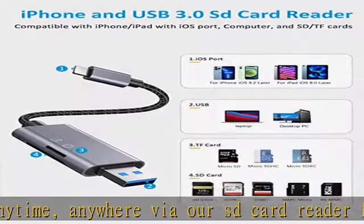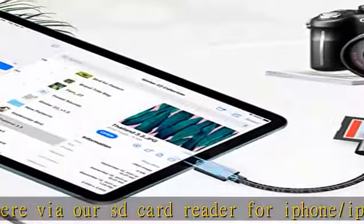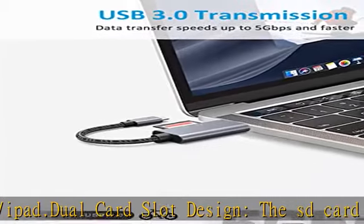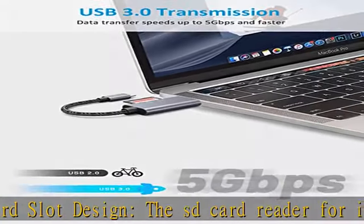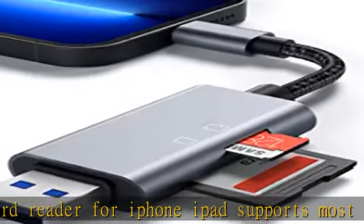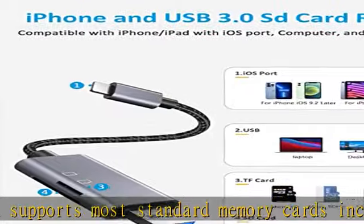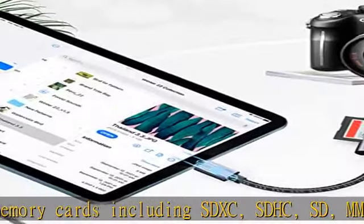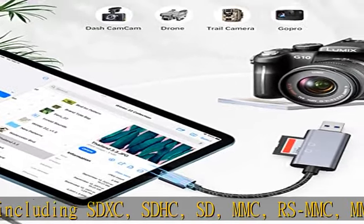Fast transfer speed and large capacity: the USB SD card reader supports large capacity up to 512GB, and USB 3.0 enables data transfer rates up to 5Gbps for faster sync times, backward compatible with USB 2.0/1.1. The iPhone port supports 20–30 MB/s transfer rates.